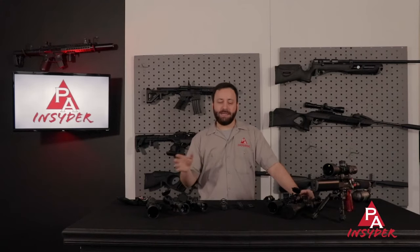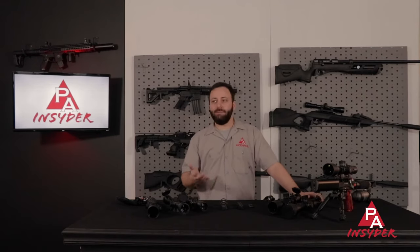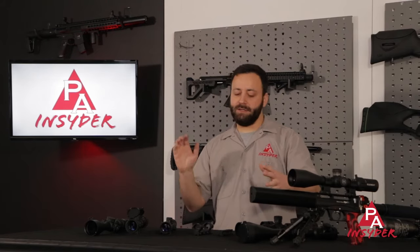First focal plane is typically recommended for people that are hunting at different distances who don't have a lot of time to react and aren't going to be click adjusting. The big distinction outside of function is price. Typically your second focal plane optics start lower priced — you'll see them from $50 and up. First focal plane really comes in right around $300, and obviously they can go up into the thousands of dollars like this Element Nexus here. For hunters or anyone shooting a lot of different distances quickly without time to click adjust, first focal plane is where you want to look.